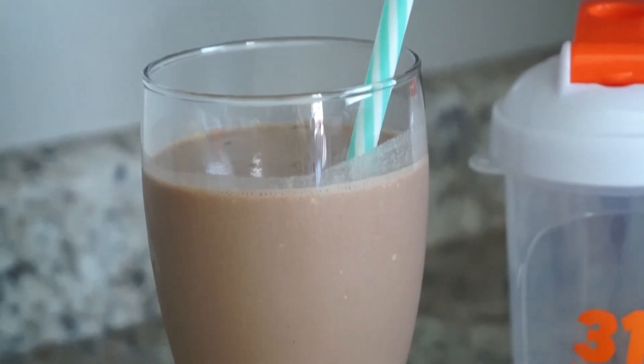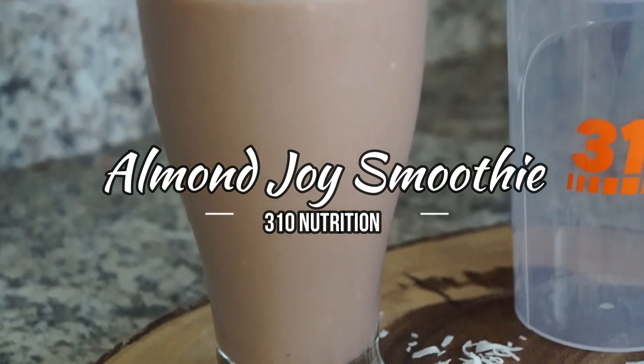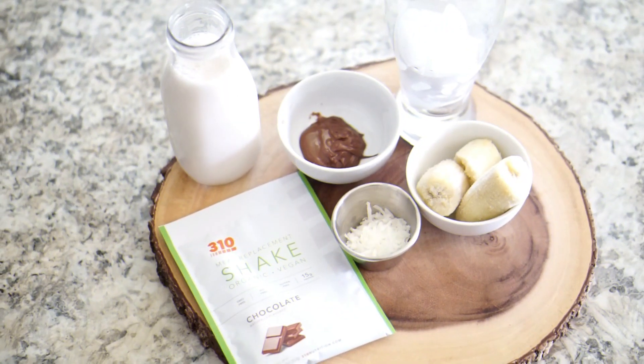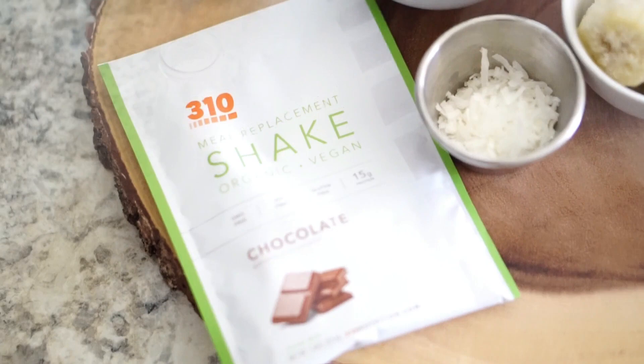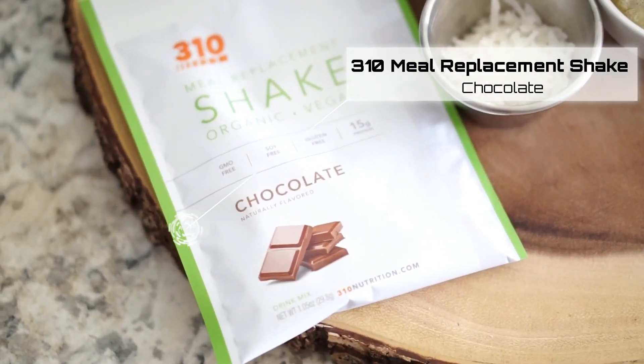Hey guys, welcome back to my channel, and if you're new, my name is Paulette. Today I have a delicious smoothie recipe inspired by my favorite chocolate almond joy. I'm going to be using 310 Nutrition's meal replacement shake in the chocolate flavor.